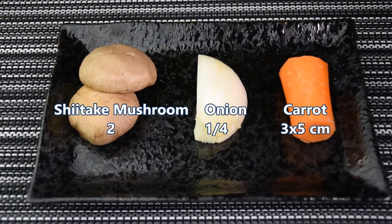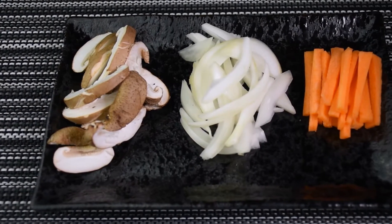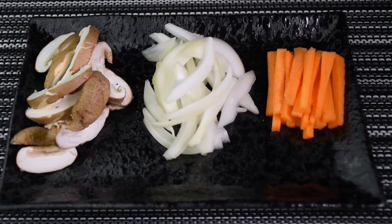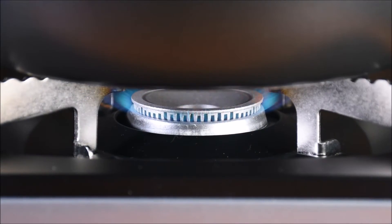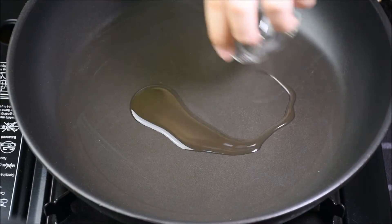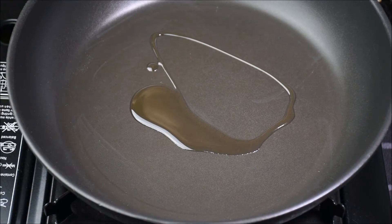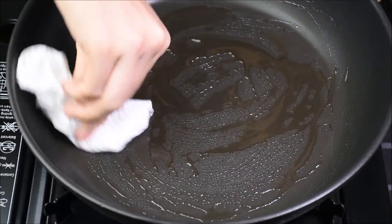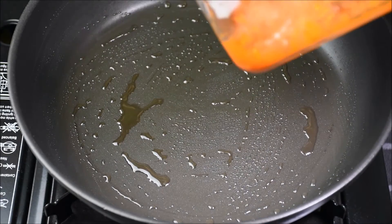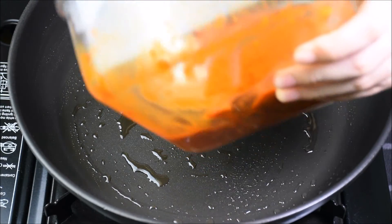These are the vegetables that we'll be using. Heat the pan on medium heat. Today we're going to add only half a tablespoon of oil straight away. Spread the oil evenly — we just need a thin layer of oil.